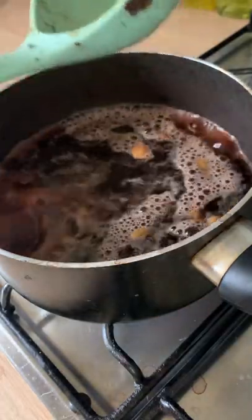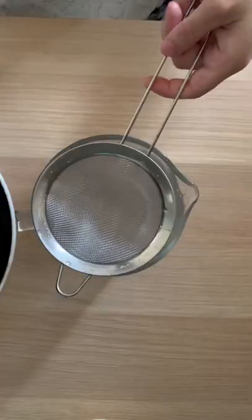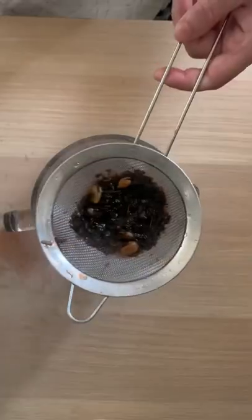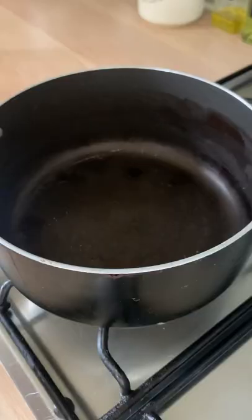Until you're left with about a cup and a half of liquid, your tea is ready. Turn this off and strain it into any kind of container. Ideally, put it into a jar that has a lid and you can put it in the fridge for up to a week. You're left with this delicious red liquid, which you can turn into pink tea whenever you want to.